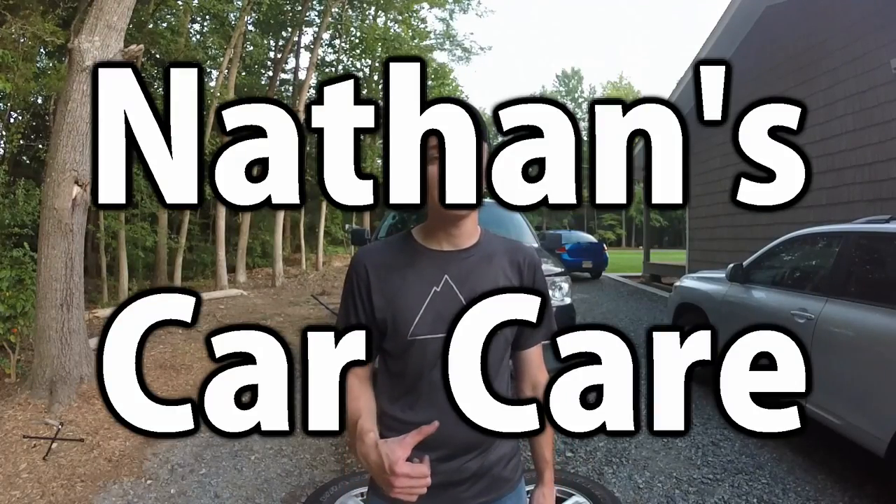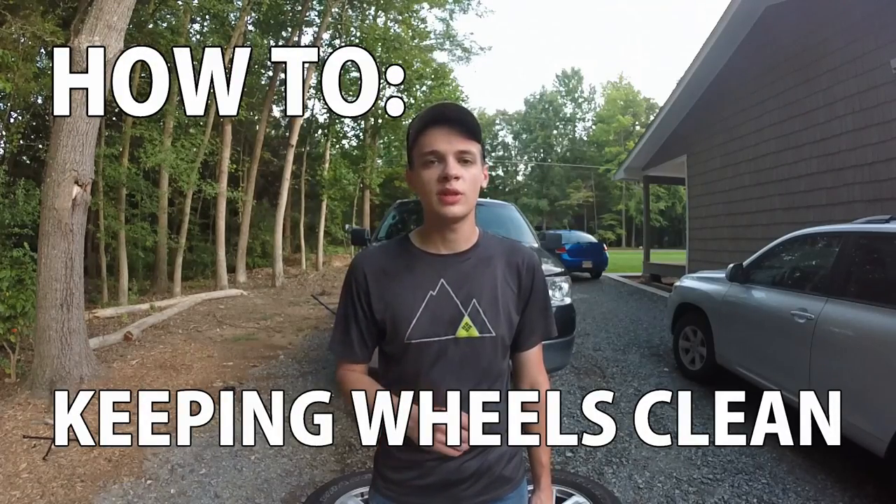Hey guys, welcome to Nathan's Car Care. I'm Nathan, and today I'm going to show you a quick tip for how you can help keep your wheels just a little bit cleaner.